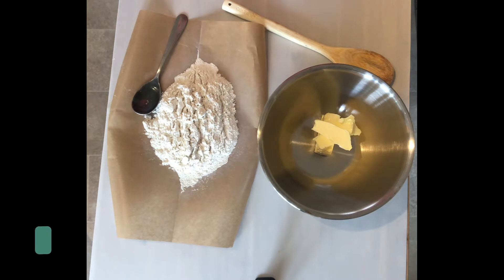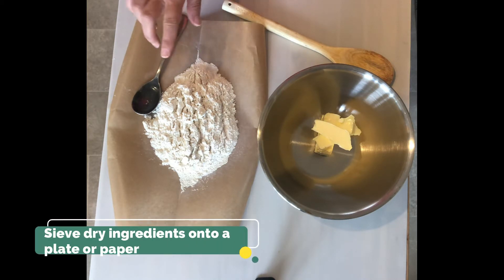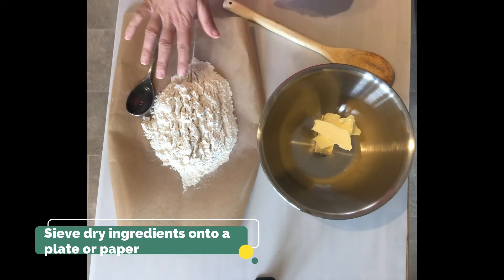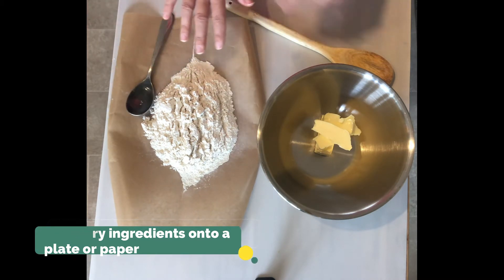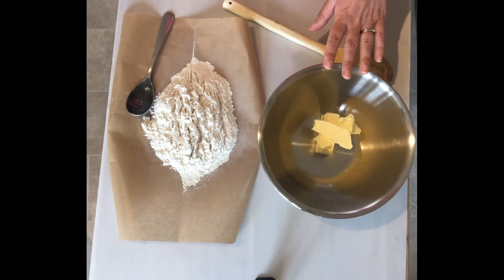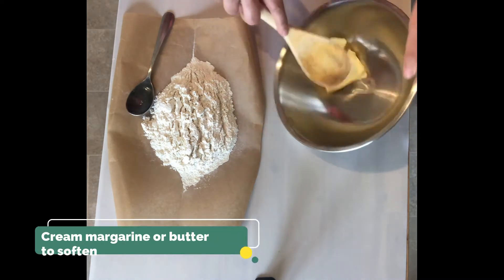Step two: I have sieved the dry ingredients onto — you can either do that onto a plate or, like me, a sheet of greaseproof paper — and I've weighed out my margarine into a bowl. I'm going to soften the margarine.